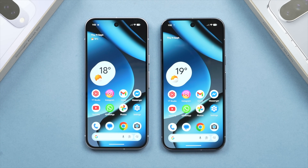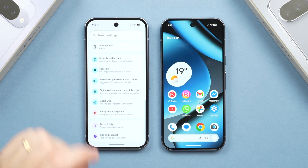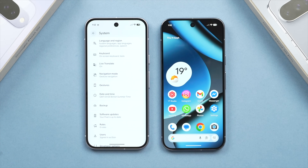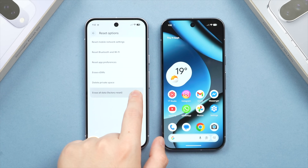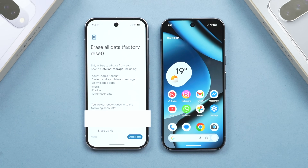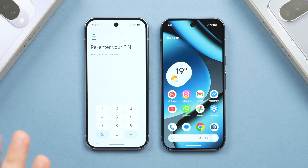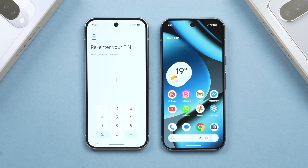To erase the old phone, go to Settings on the old phone, scroll to the bottom to find System, then scroll again to find Reset. Tap Erase All Data to perform a factory reset. You'll get a warning — tap Erase All Data again, enter your PIN, and the data will automatically be erased. This should only take a couple of minutes, after which you'll see the setup screen on the old phone, showing all data has been removed and it's ready for someone new to set up.